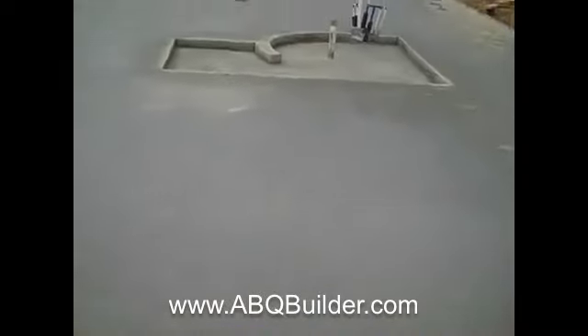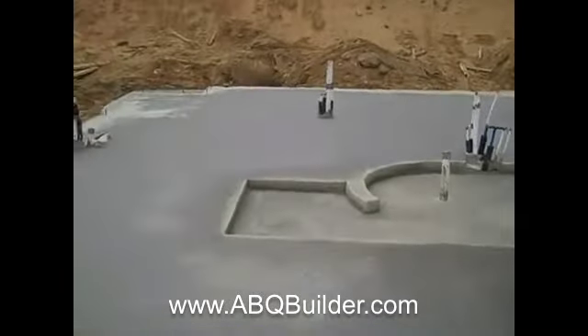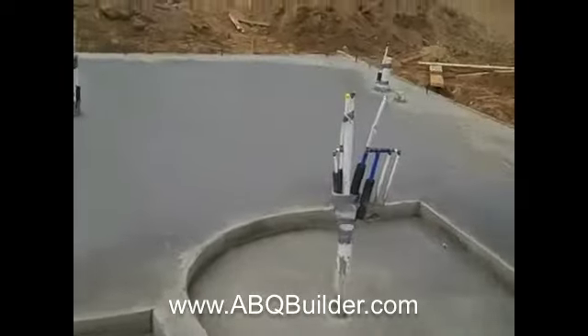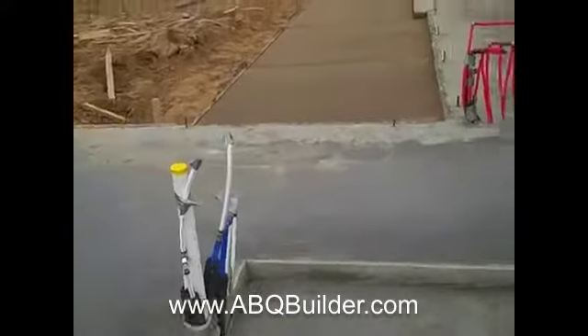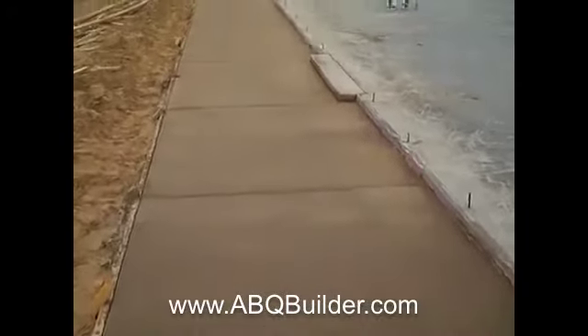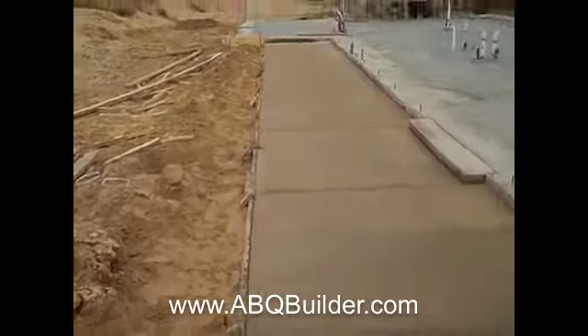This is the master bedroom, then the master bathroom area, master closet back in the corner. There's a depressed shower pan here — again, there'll be a zero clearance threshold going down into the shower. Then the back patio right here, which is uncovered.